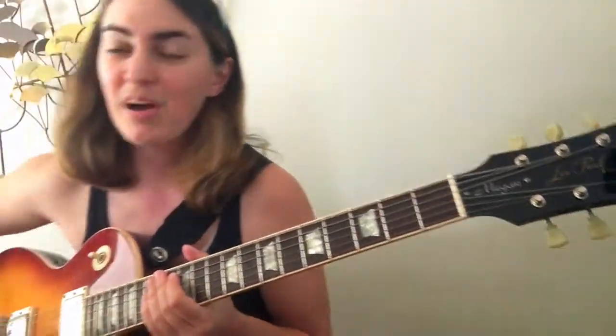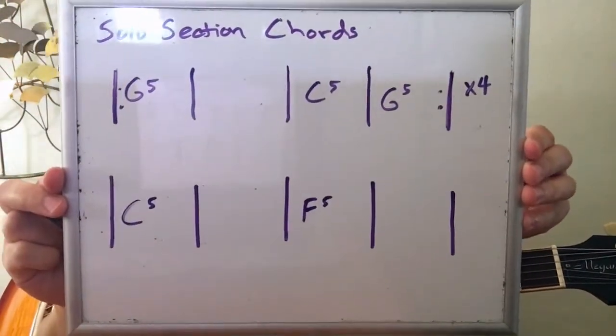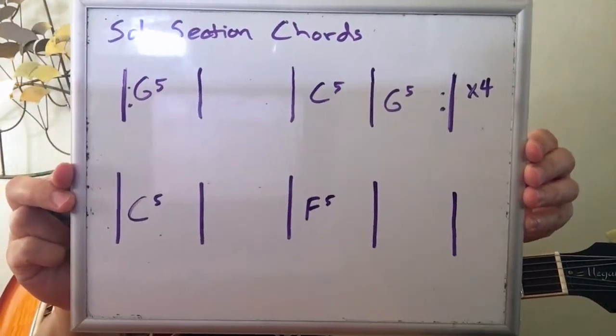That might be a new scale for some of us — totally fine if it is. For today, if you're more comfortable sticking with your minor pentatonic or minor blues when we're practicing improvising, that's fine too. I might do a separate lesson on the G minor scale just for fun coming up. Now is the time we're going to use these scales to take our very own solos on 'Smoke on the Water' — I'll play the chord progression and you go ahead and have fun improvising your very own solo.